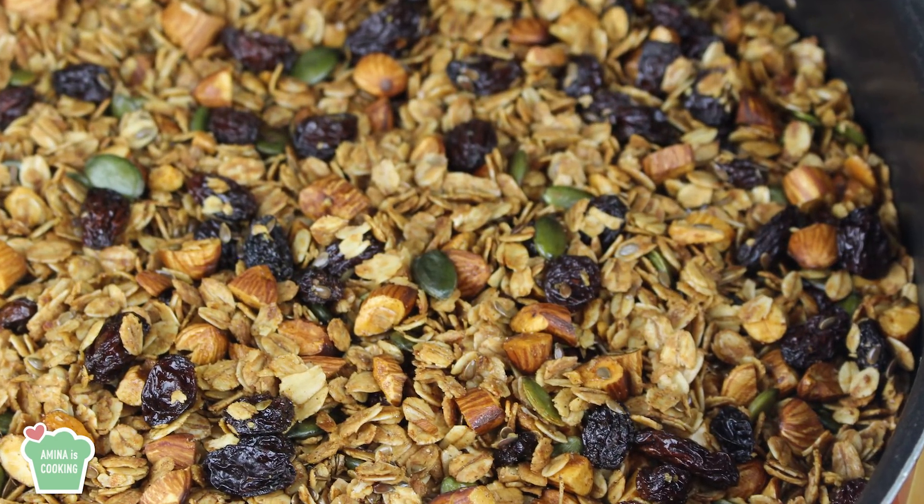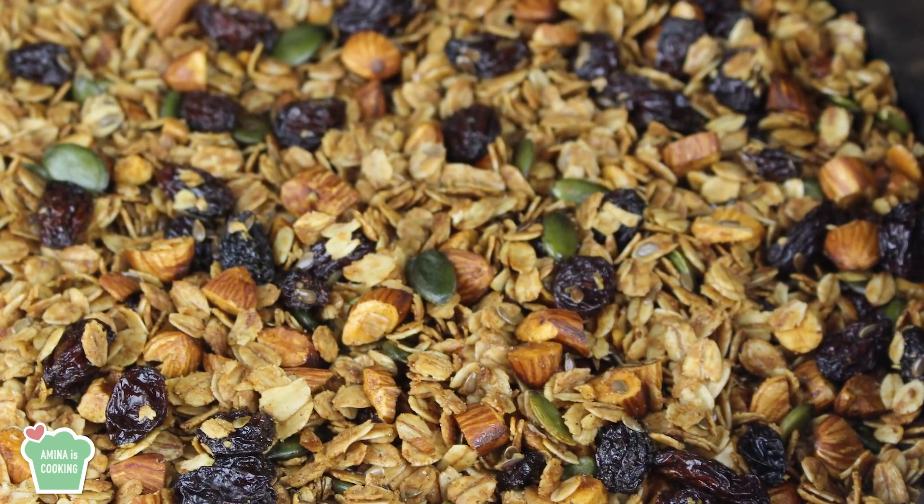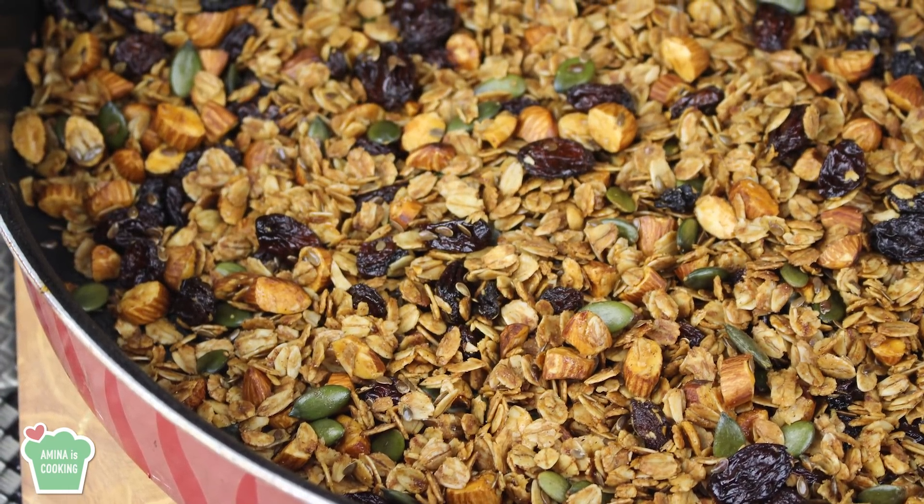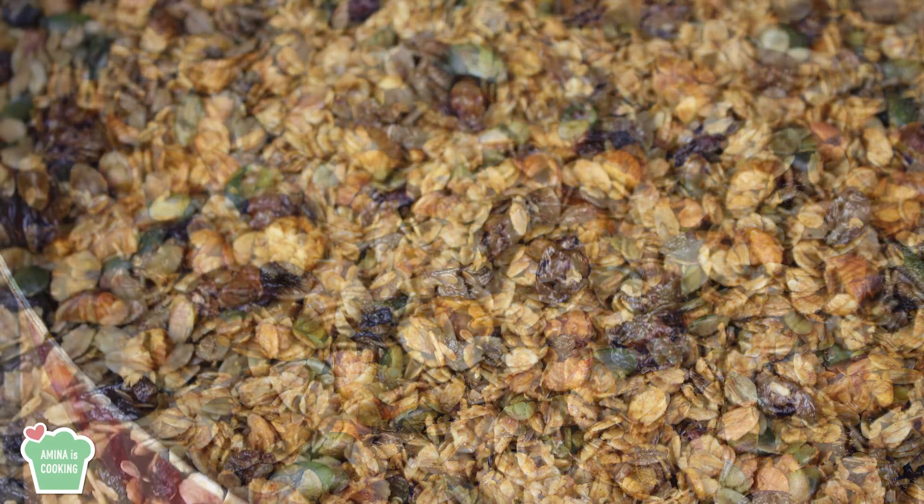Hey everyone and welcome back to my channel. On today's video I'm going to show you how I make my granola. It's a basic recipe, so simple and easy. Also the granola comes out delicious and crunchy.